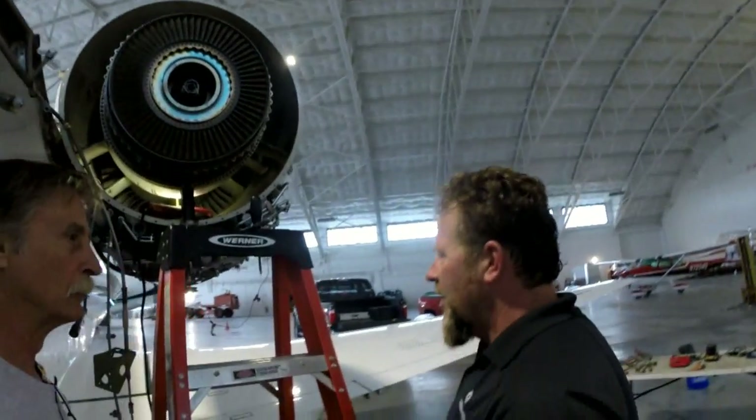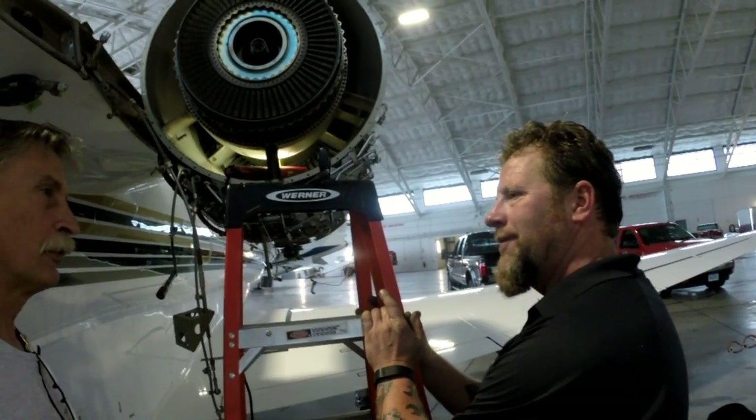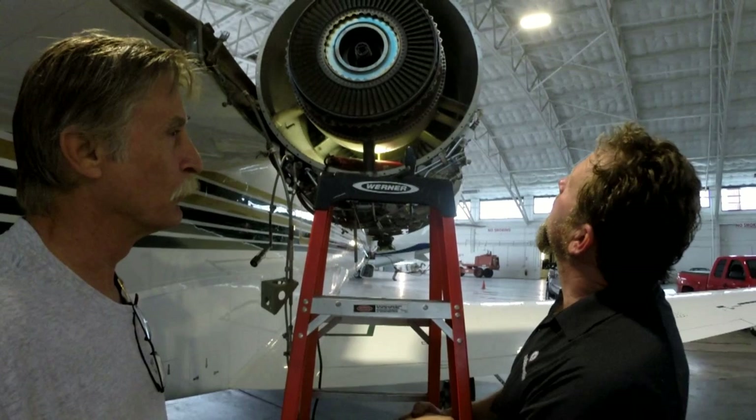So how long have you been working on these things? About 30 years. 30 years? Some people never learn, do they? That's right. All right — when I'm done with this, I'm going to be a rock star. You're going to be a rock star.